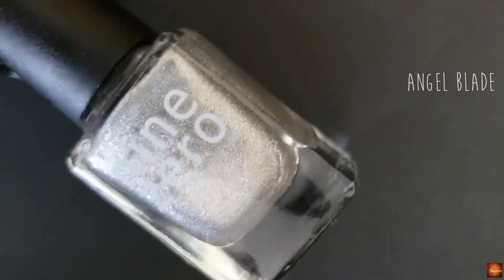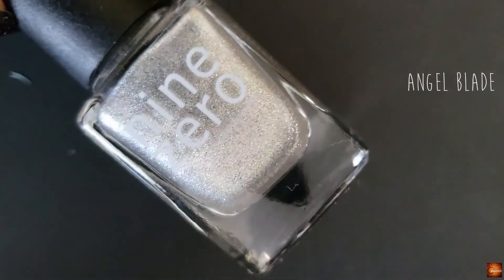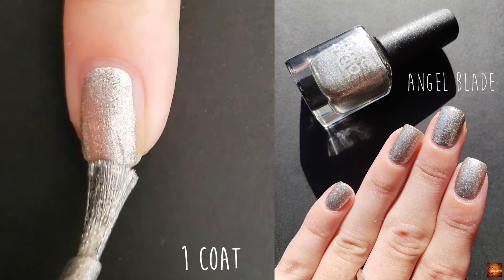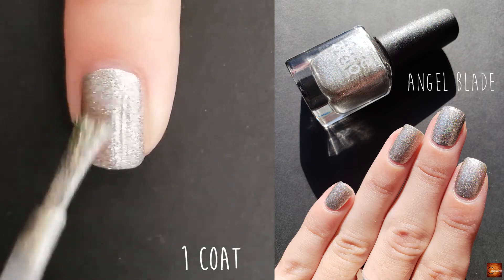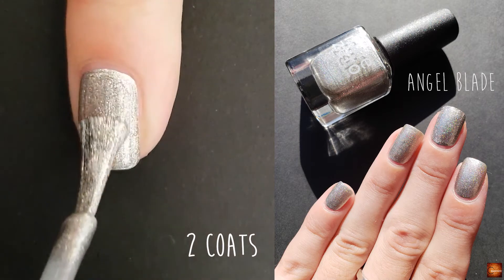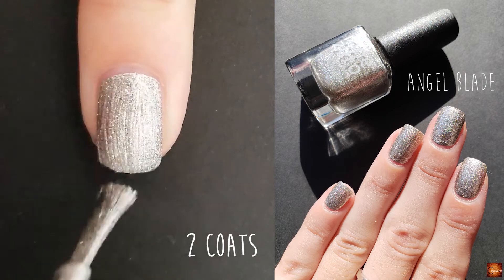This is the start of the Men of Letters Supernatural collection and the first polish is Angel Blade. This is described as a silver holo with silver flakies. With it being a little bit metallic, I definitely don't feel like the brush strokes or anything show up after the polish is dry with top coat on it.